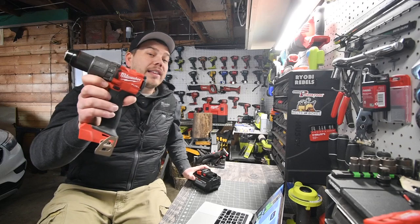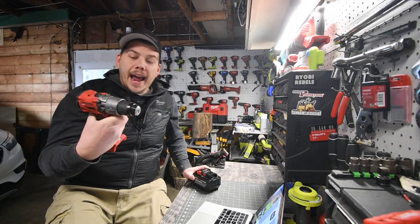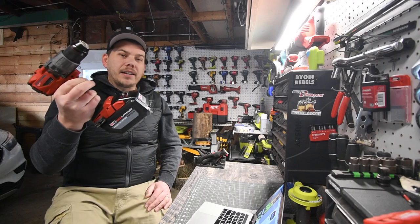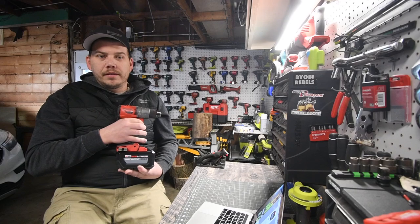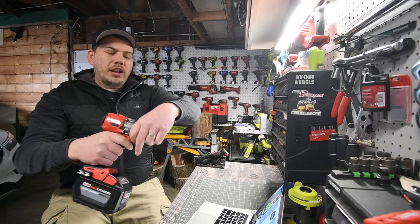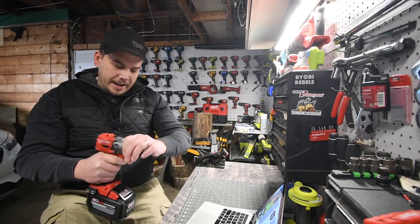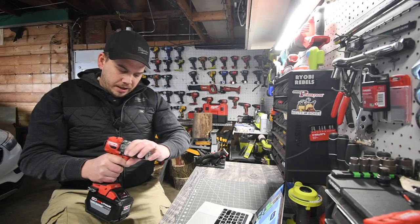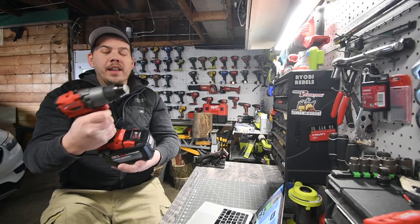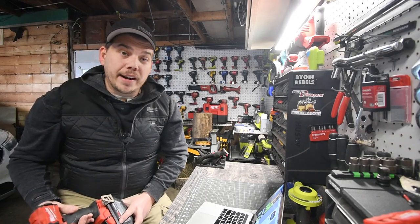I rarely use this hammer drill. This was only in some videos and it doesn't work. Speed one, different clutch settings — let's put this in hammer drill mode. Doesn't work. Drill mode, speed two — it's broken. Just because it says Milwaukee doesn't mean it's not going to break on you.